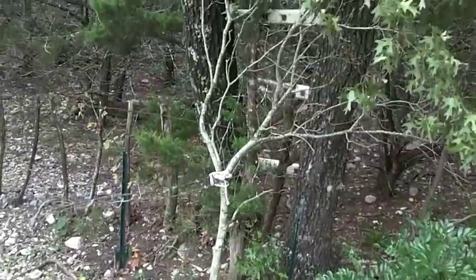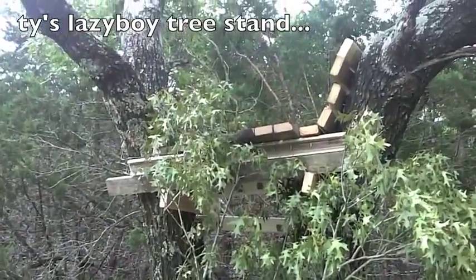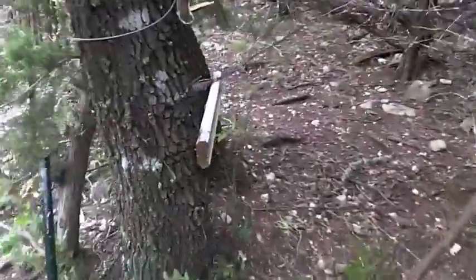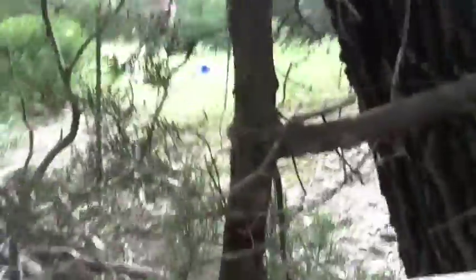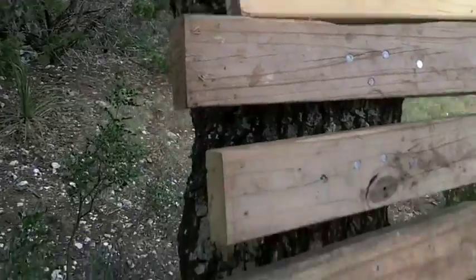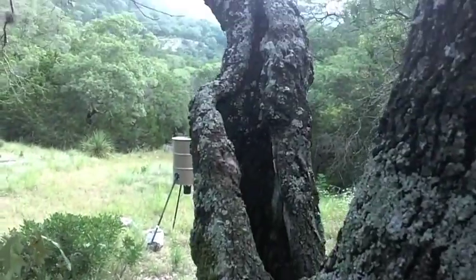This is my tree stand — the first of several tree stands we're going to build. It's my recliner, a tree recliner. I just had two trees that were leaning nicely, so I decided to go ahead and make a little recliner. This is the idea — I'm going to sit right here, leaning back in recliner position, feet up. And here's my shot.